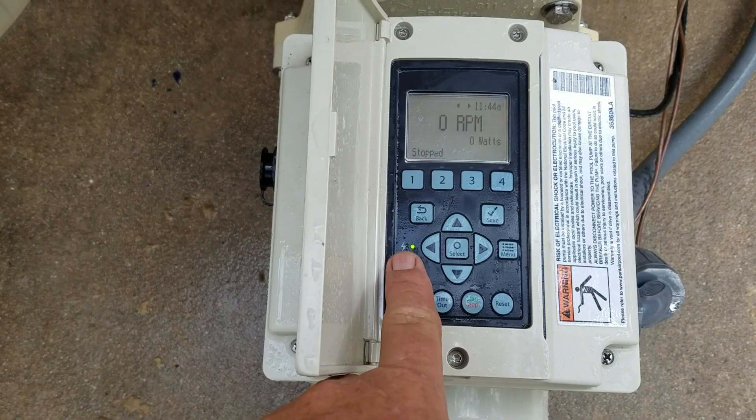This is the control panel. If you see where my finger is pointing, there is a green light. That means there is power to the pump, but the pump is shut off.